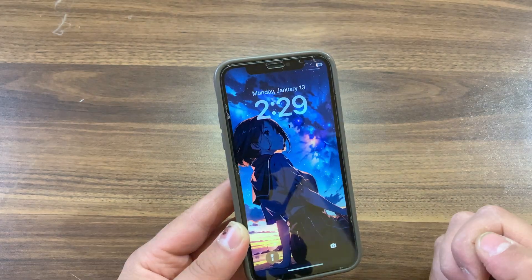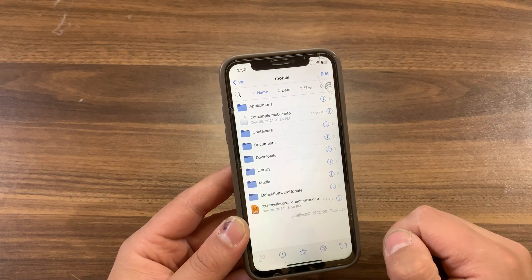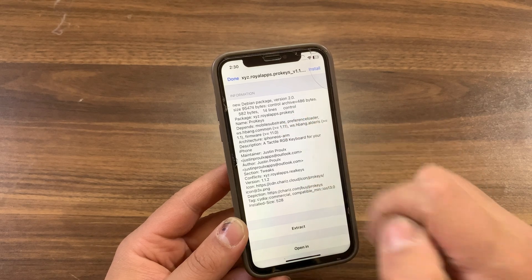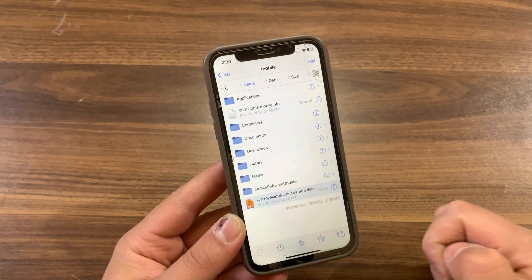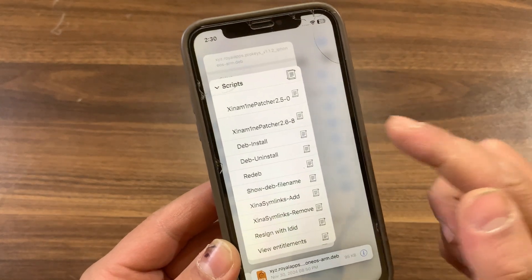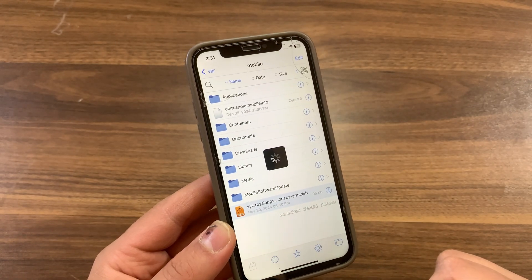Now respring your device. Once installed, go ahead and open Fileza. What you need to do is download the tweak you want to convert as a .deb file. This is the tweak I want to convert to rootless architecture — it's for ARM only, which means it's for rootful. To convert the tweak, just press and hold on it. Scroll all the way down to Scripts. Here you should find Sheena Mine Patcher 2.6-8 — go ahead and press on it. Wait a few seconds and it will convert the tweak from rootful to rootless.